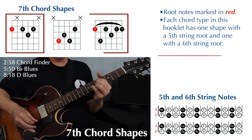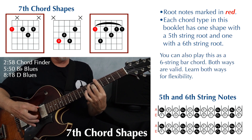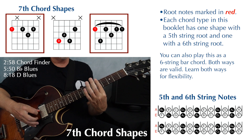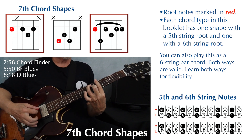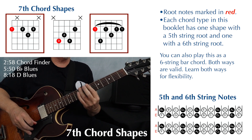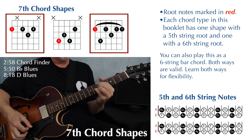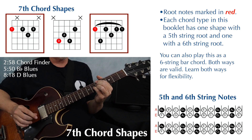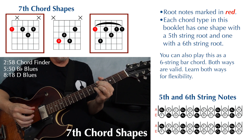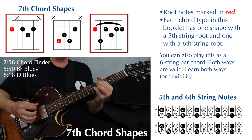There is another way to play this shape — it's a fuller way. You're just barring: finger one, three, one again, two, one, and one. These are both valid ways to play this dominant seven chord. I like to play this particular shape with the individual fingers. It's a little harder to learn and harder to grab at first, but you're not barring. And if I can get away with not barring, I will do that. But you can play this however you want.